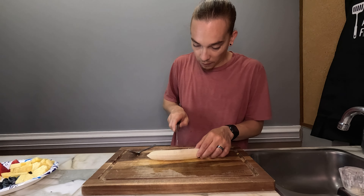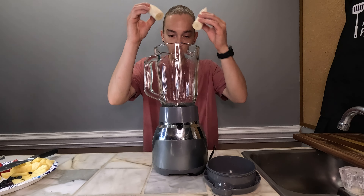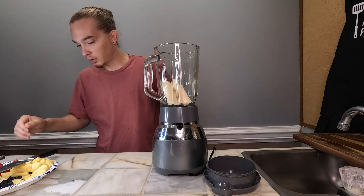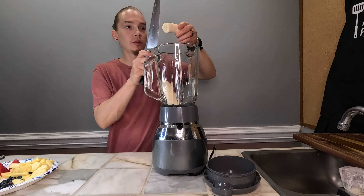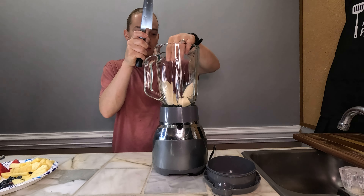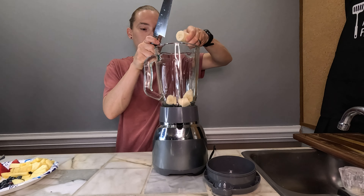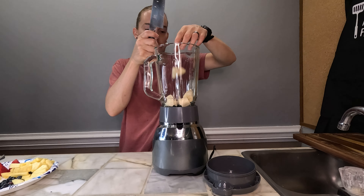All right, let's cut our banana. We got the blender. We're gonna go one banana — maybe I should cut that a little bit more, just so it blends up better. One banana.